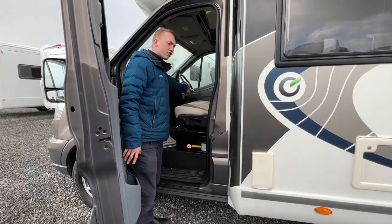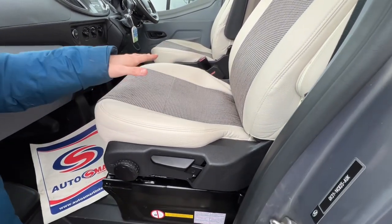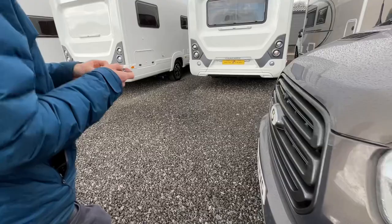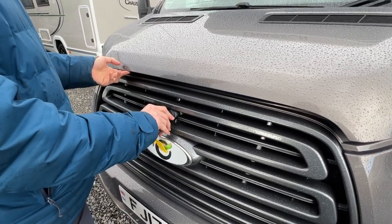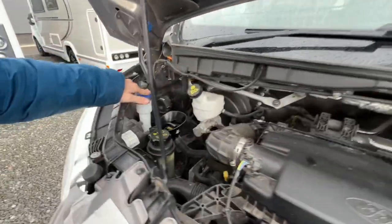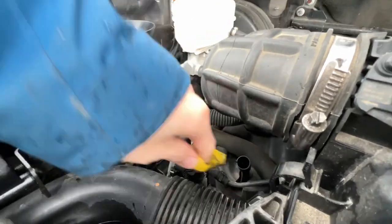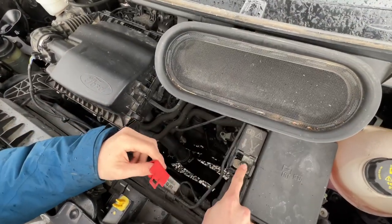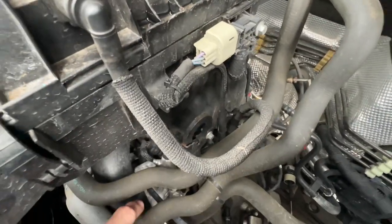The engine batteries are underneath the cab driver's seat, and the leisure battery is under the passenger seat — the seats need to come out to access them. To open the bonnet, use the key in the front, turn left to pop it, then release to the right. Inside you've got your coolant, screen wash, oil filler, power steering fluid, brake fluid, and oil dipstick. For jump starting, the positive terminal is under the red cover and the negative is on the side of the engine hoist.